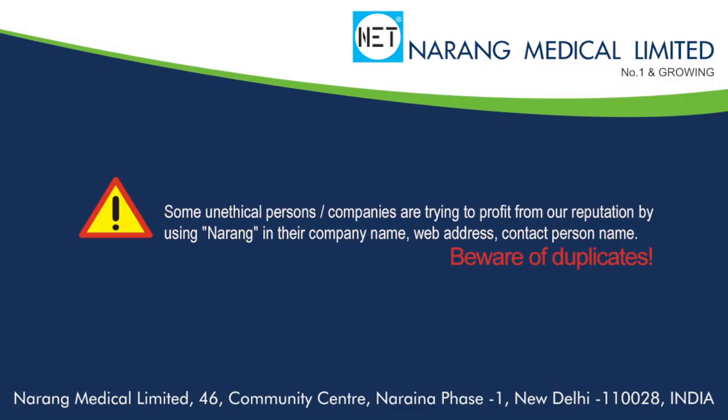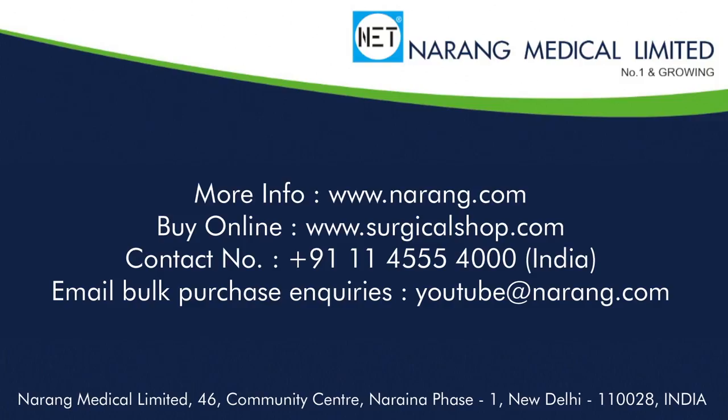For more information you may log on to www.narang.com or www.surgicalshop.com.